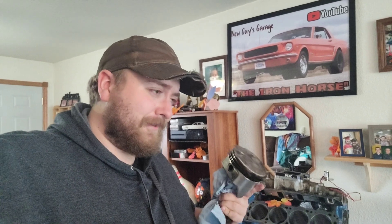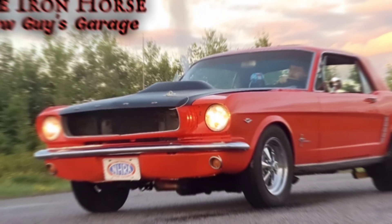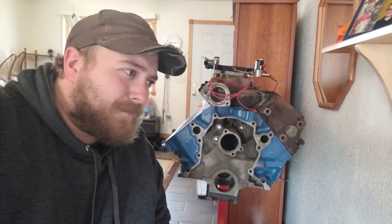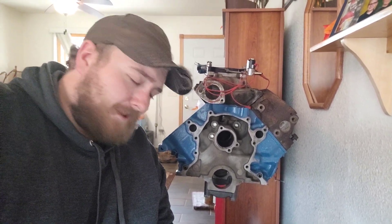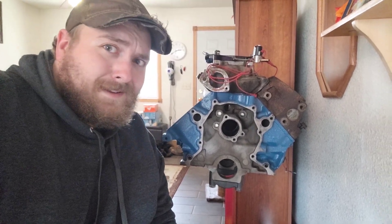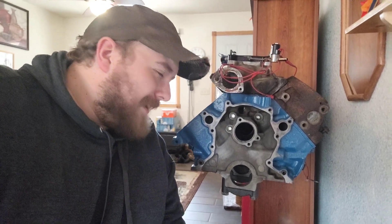We've been discussing this thing forever. Now we actually have a plan because brand new discoveries have been made about what used to be in the Iron Horse, and those discoveries have actually revolutionized our entire plan from last video. To recap what we had decided last video: we were gonna put that one on the back burner and focus on this one, because this one's already machine-shopped and literally just waiting to get built. Except there's been one big nagging thing.